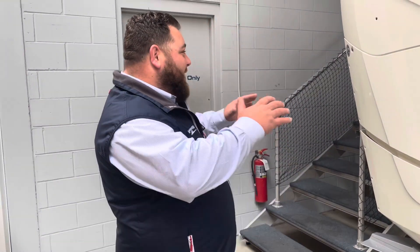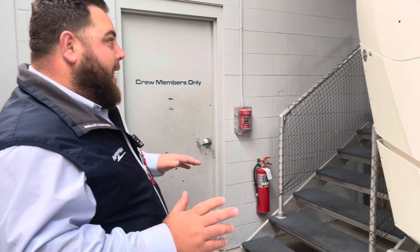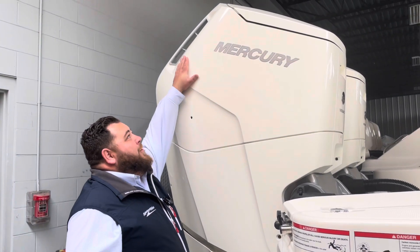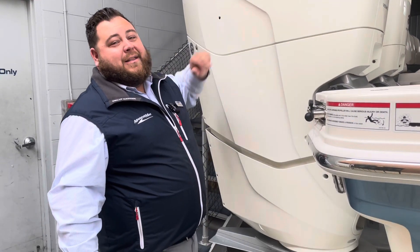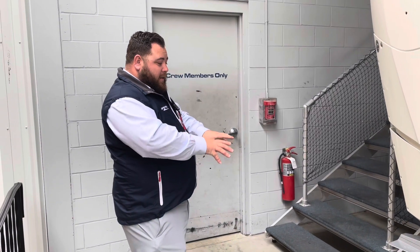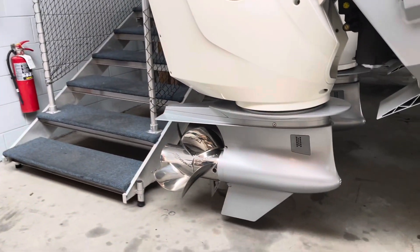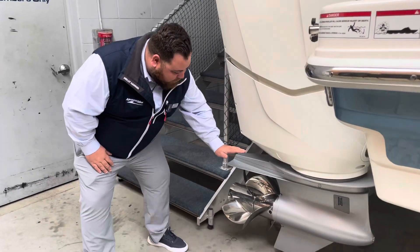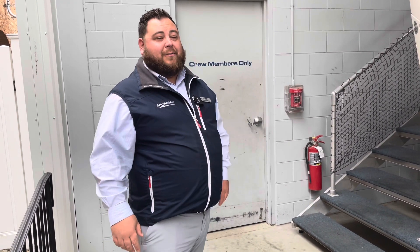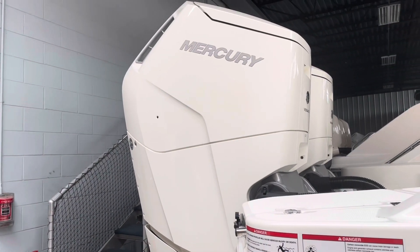We're back here at these 600 Verados — V12 pure power here. Naturally aspirated, so you're not worrying about supercharger maintenance or anything like that. Look at the size of these engines. You have almost seven to eight feet of engine size. They're mounted really close, but just this lower unit is the one that moves, so you still get the same capability out of it. Just this silver part down here is what moves, and you have these huge dual props on both lower units that give this boat so much power, capability, and maneuverability in tight spaces. Beautiful engines there with the white cowling.